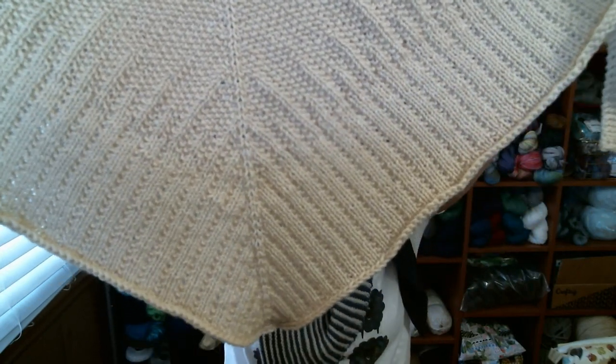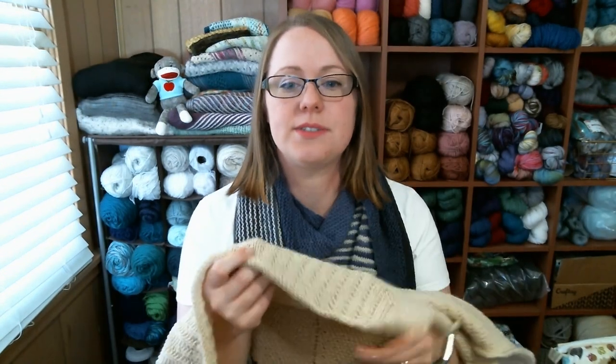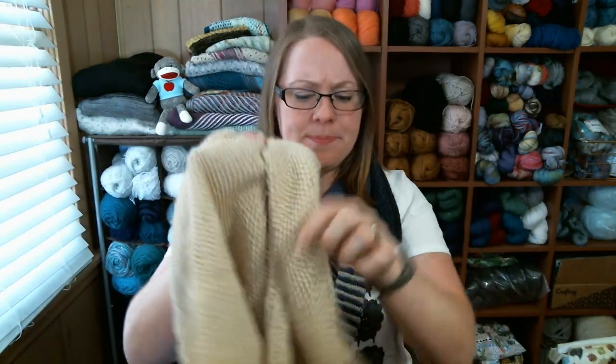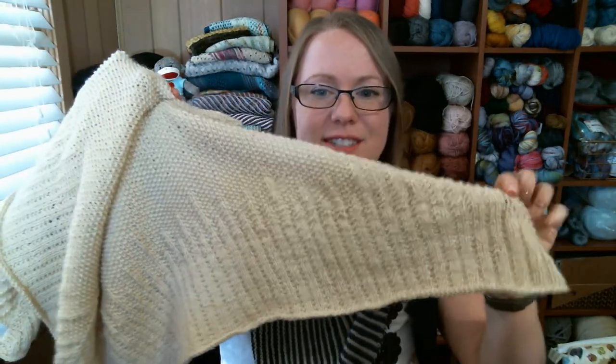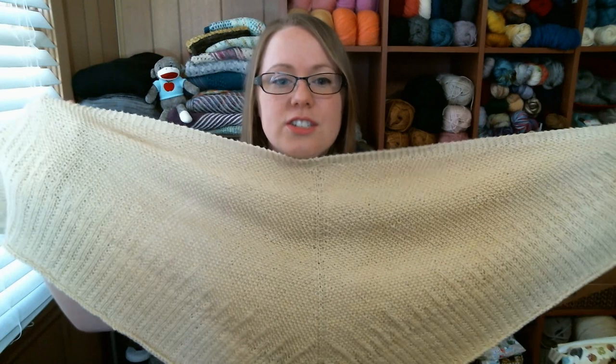Something I did differently with the bind off: I did swatch for this shawl, and in my swatch I did the bind off in pattern. But I much prefer it on the shawl when I just did all knits for the bind off — the edge is so much cleaner than on my swatch. I gave it a little bit of a block just to straighten out those edges a little bit better.